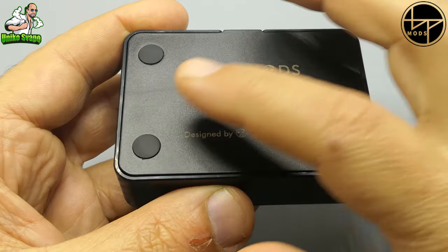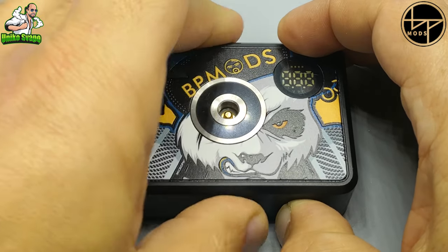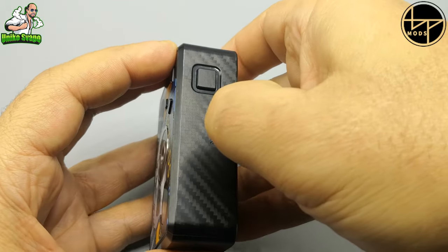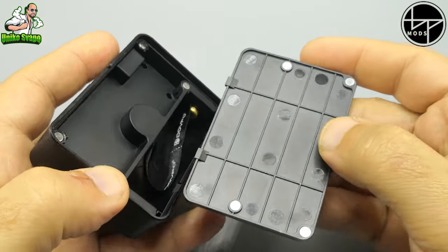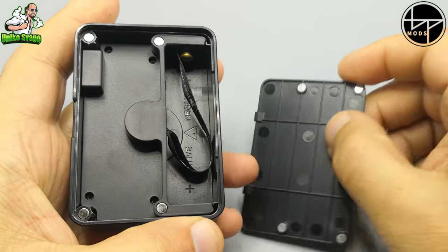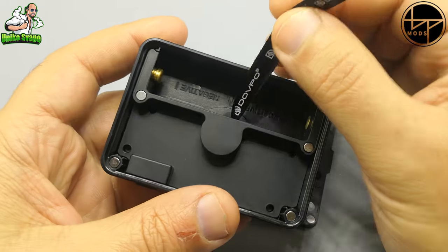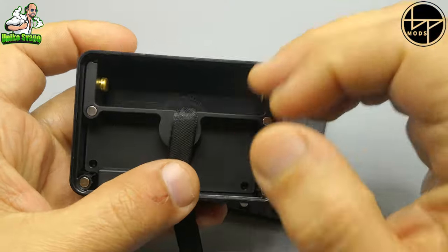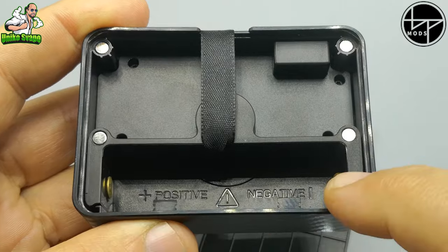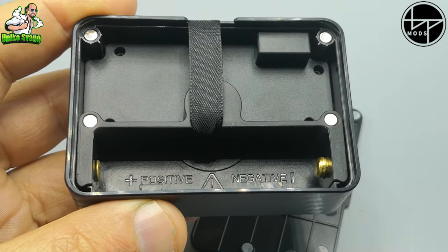Il numero di serie e lo smaltimento sono indicati sotto. I piedini permetteranno al tab di essere ben saldo sul tavolo. C'è un piccolo scasso con la scritta Open: grazie a questi quattro magneti, che fanno veramente una buona tenuta, andremo ad aprire lo sportellino che ospiterà la nostra batteria 18650. C'è il laccetto per la facile espulsione della batteria. La polarità è indicata: positivo da un lato, negativo dall'altro. Il negativo ha il pin a molla, il positivo è il pin fisso.